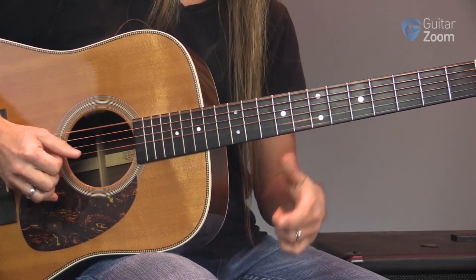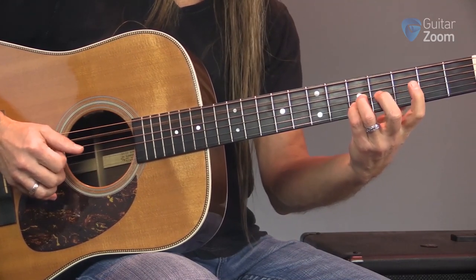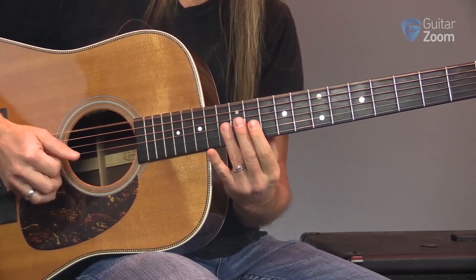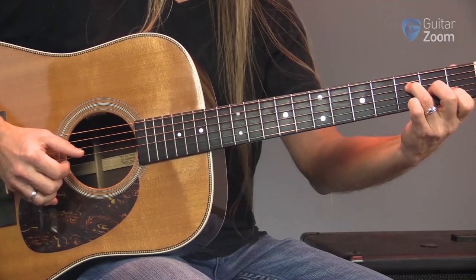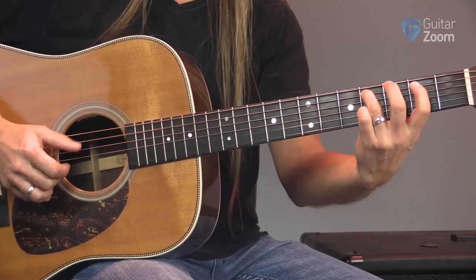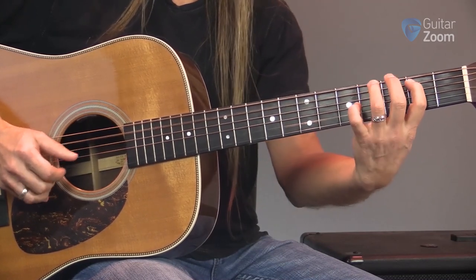There's a ton of information in this course, so to save time I'm just going to hit the highlights so you can decide whether or not this training is right for you. Acoustic Guitar is a six and a half hour home study course where I'll show you how to play songs and solos on your acoustic guitar and get you started with songwriting.